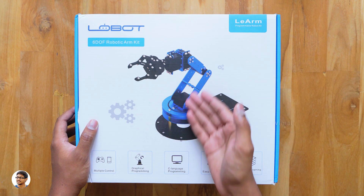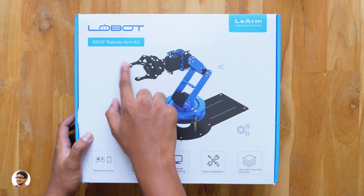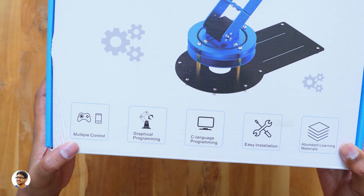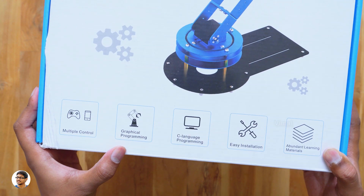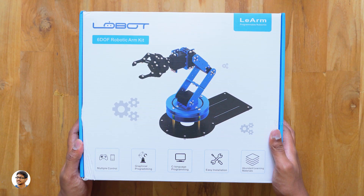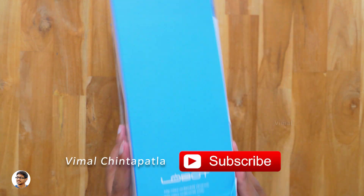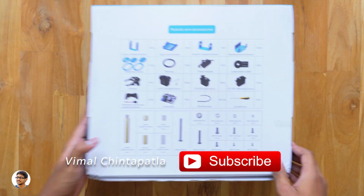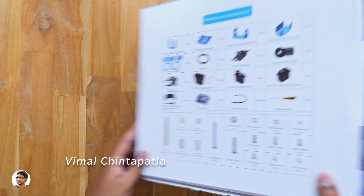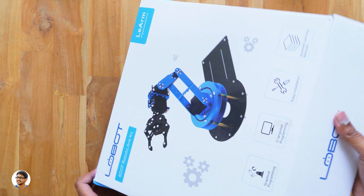So the robotic arm comes in this sort of box packing and the model is called the Lay Arm Lobot. You can even see a picture of the product on the box. This robotic arm offers you a lot of features. It can be controlled in multiple ways, supports graphical programming through PC software, C language programming, and the company also offers abundant learning materials. On the side, you've got a QR code to download the compatible smartphone app. And going to the back side, you've got a huge list of components present in this box. Keep in mind you need to assemble this robotic arm before you can actually use it.